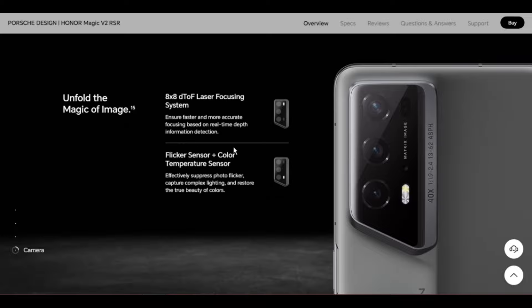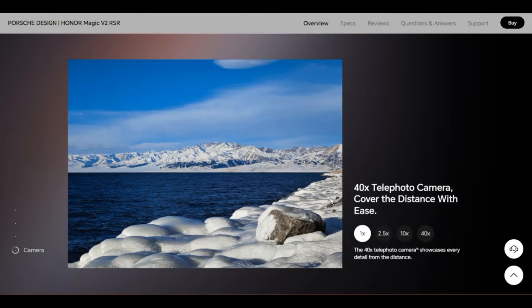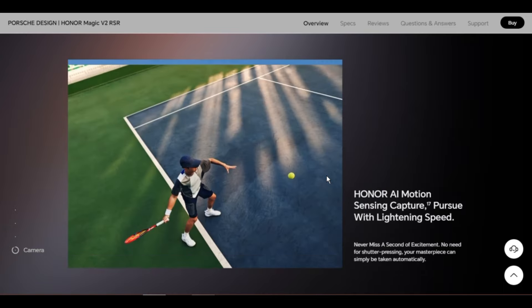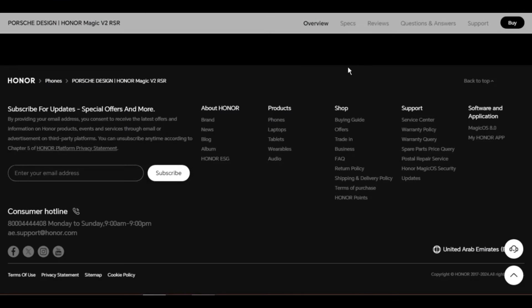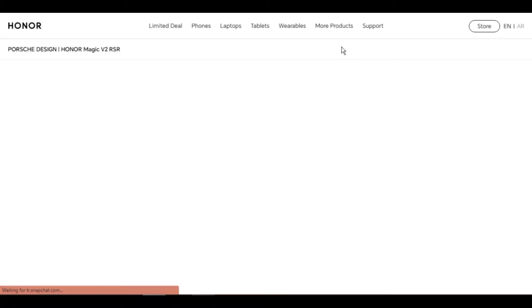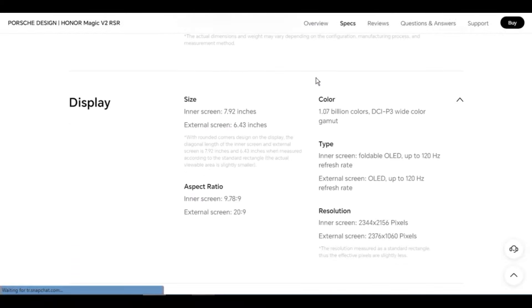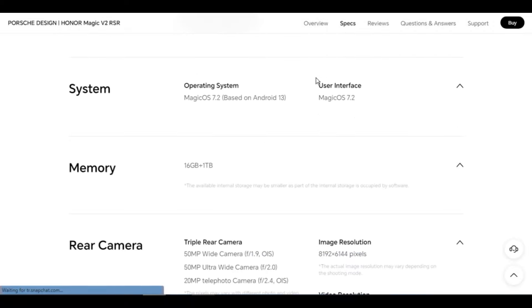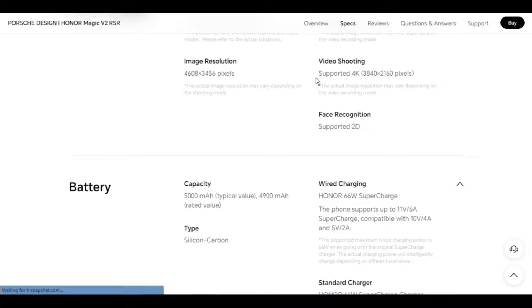Connectivity: Wi-Fi protocols 802.11b/g/n/ac/ax. The 802.11be feature requires OTA upgrade and needs to be used with a Wi-Fi 7 router. Wi-Fi frequency: 2.4GHz and 5GHz. Wi-Fi hotspot and Wi-Fi Direct: supported. Bluetooth 5.3, supports BLE, SBC, AAC, LDAC, aptX, aptX HD. Infrared remote control: supported. PC data sync and video call: supported via operator and third-party software.